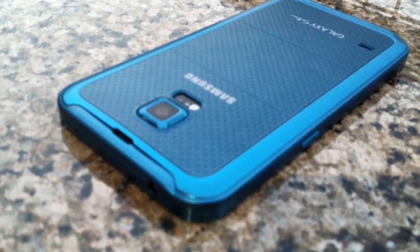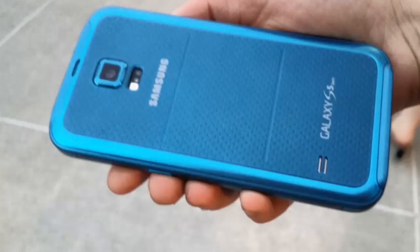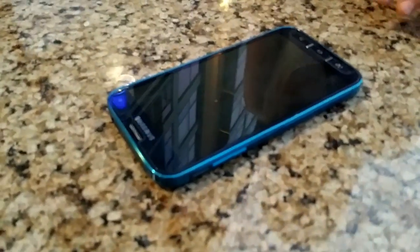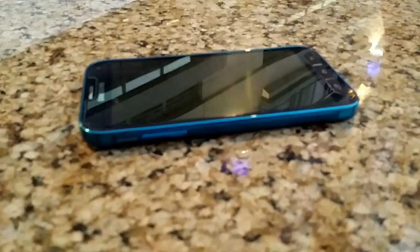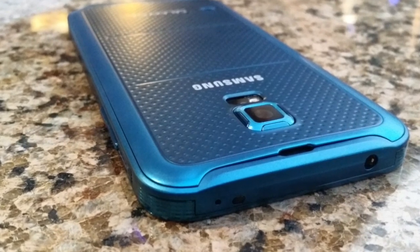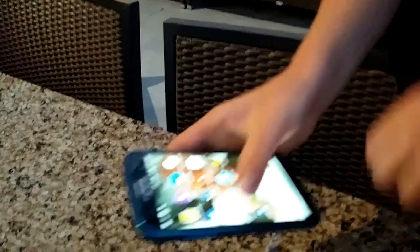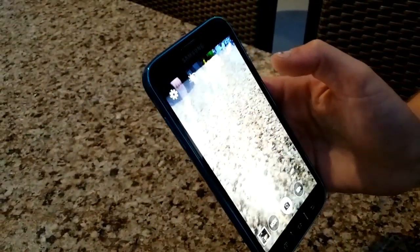Hey everybody, welcome to this quick look and overview at the beautiful special edition or sport edition of the Samsung Galaxy S5. Just to recap, the specs are basically the same as the regular Samsung Galaxy S5. The key difference is that this phone is actually fully waterproof — you can put this phone inside of water, up to 1 meter and up to 30 minutes. Completely waterproof, in comparison to the other S5 which will take some water splashes but you won't be able to submerge it.